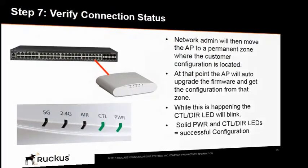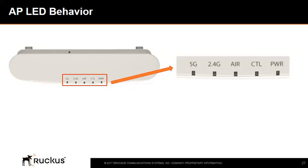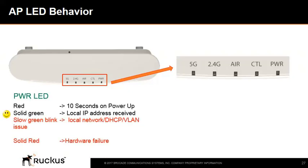Next, we'll look at how the AP LEDs help troubleshoot wireless LAN problems. If the access point has already been added and configured on the remote SmartZone controller, upon powering up the AP performs a series of hardware tests during which the power LED turns red for approximately 10 seconds. Once a local IP address is received, the power LED turns solid green. If the power LED keeps blinking green slowly, this indicates a local network switching issue such as DHCP or VLAN configuration.